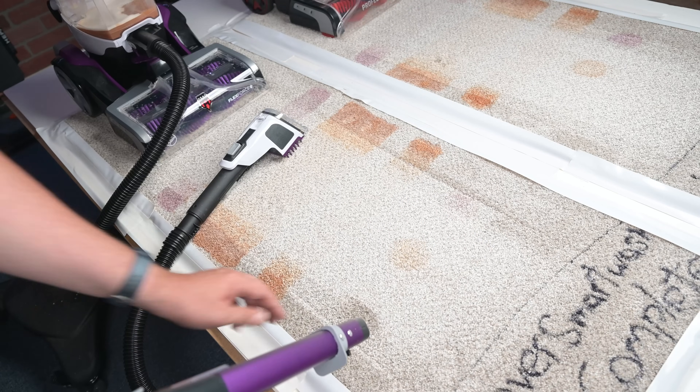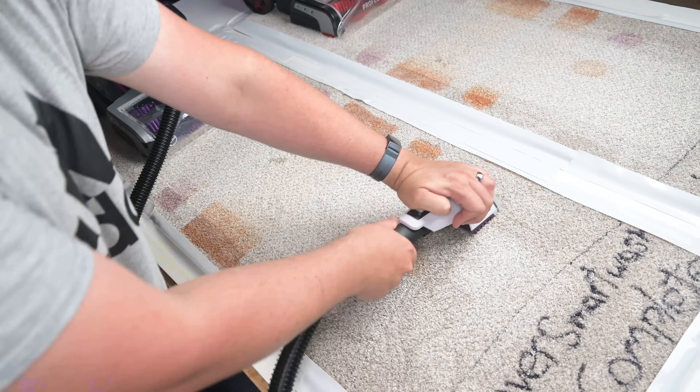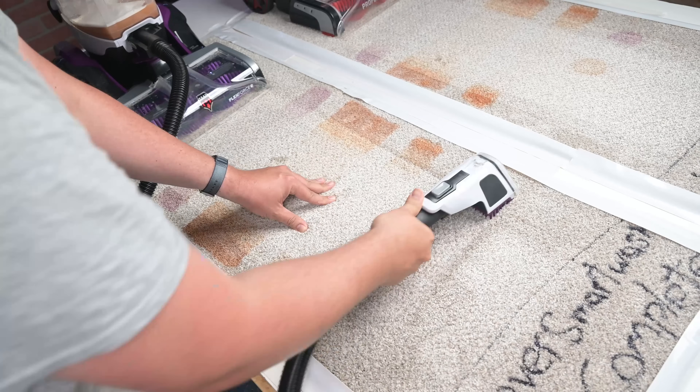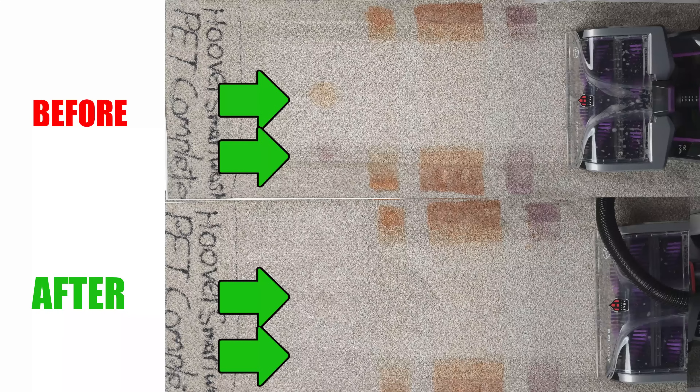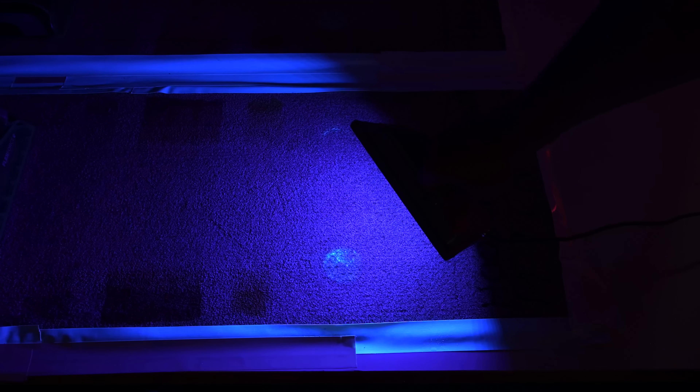I used the spot chaser wand specifically on the glow-in-the-dark stain and went to work with the handheld tool, which uses a trigger to spray a water and solution mix. Right away, I noticed that what was left of the grape juice and V8 juice stains, which were really worked in, they went away very quickly, and to my surprise, after just a couple of minutes, the glow-in-the-dark stain was almost gone as well, which was pretty impressive.